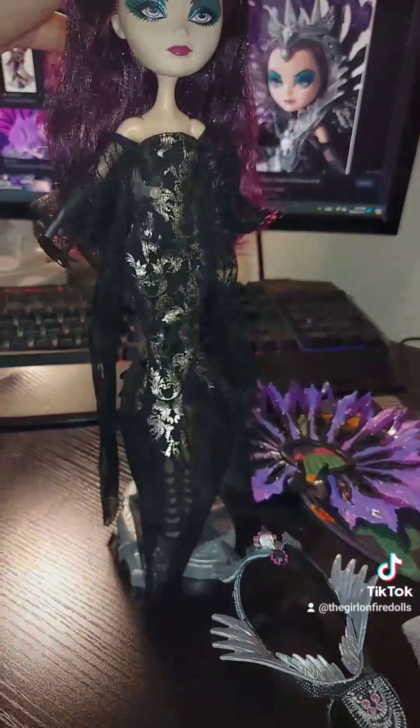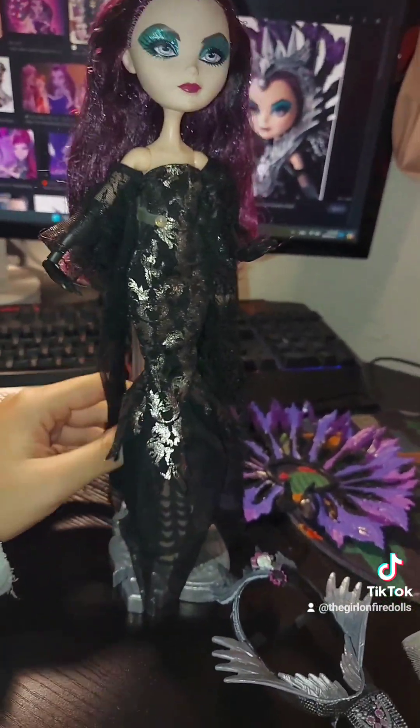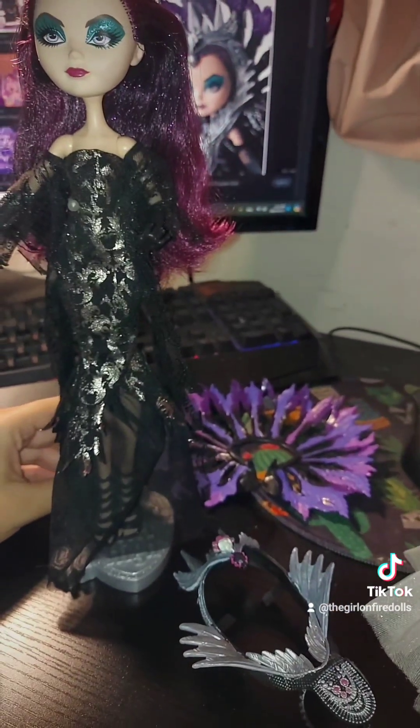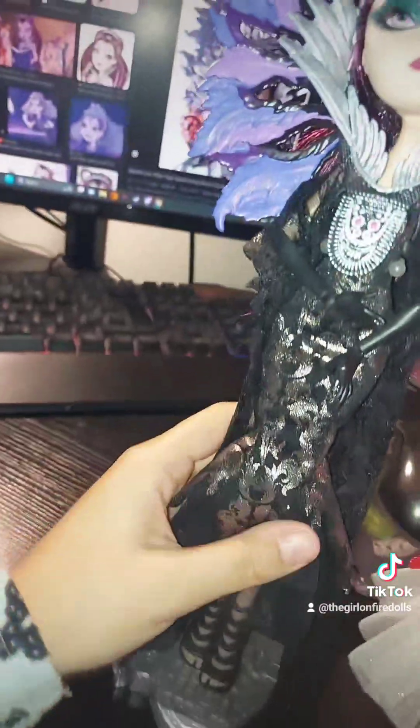I'm going to have to do their hairstyles another time because I just cannot be bothered to do hair right now — sometimes it takes me a while. Here's Raven with her pieces on.